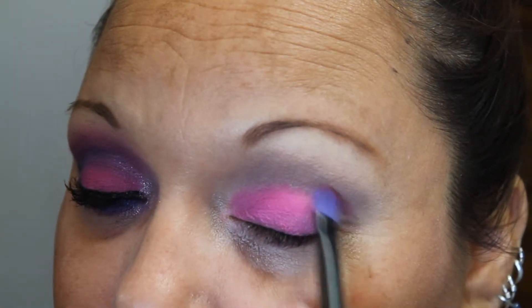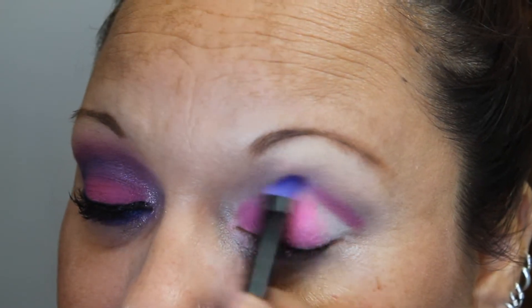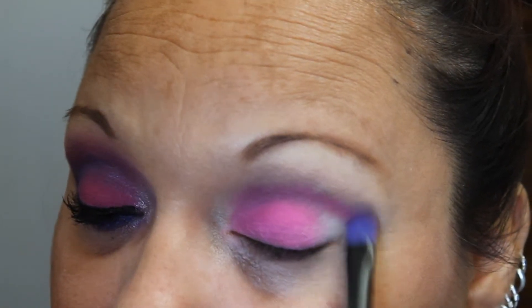Next I am taking the color Jilted and I am placing this in her crease and working it across. I'm just placing this in the crease for right now — not really concentrating on blending it. We'll go in and do that later.